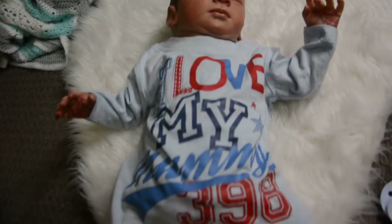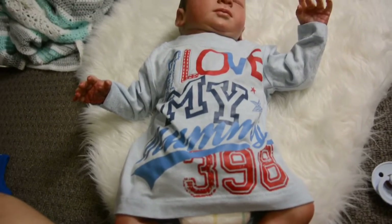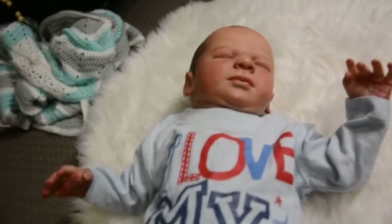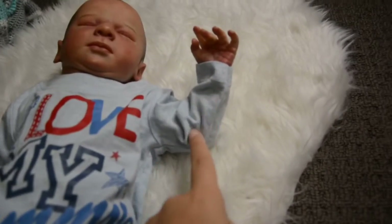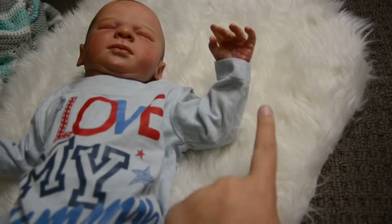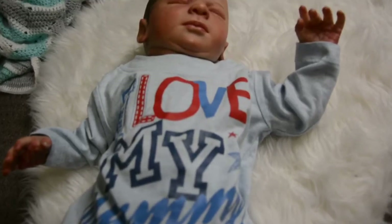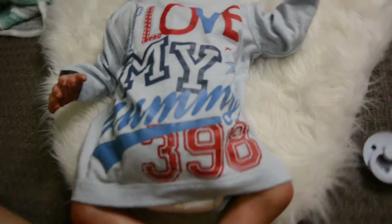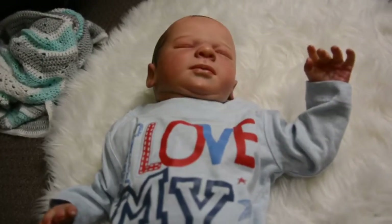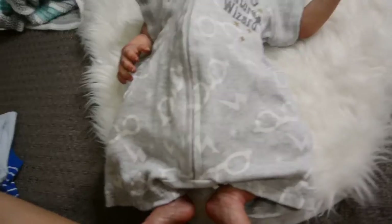This next item is a shirt — it's newborn size and it's super cute. It actually fits him really well on the arms; it doesn't go over his hands and it's not too baggy underneath. It is big around the neck and long like a dress, but it's super cute.